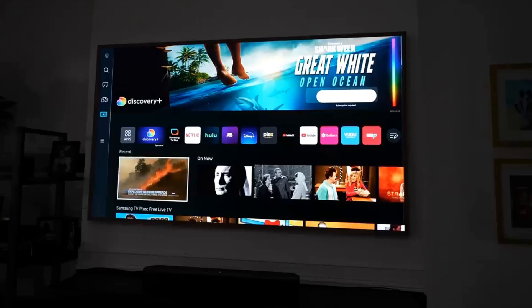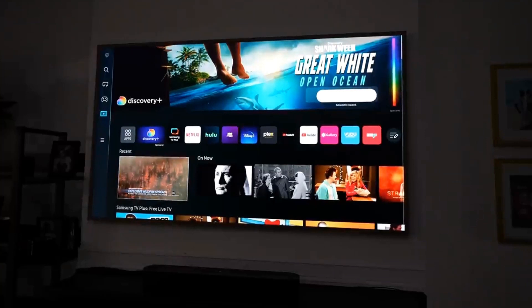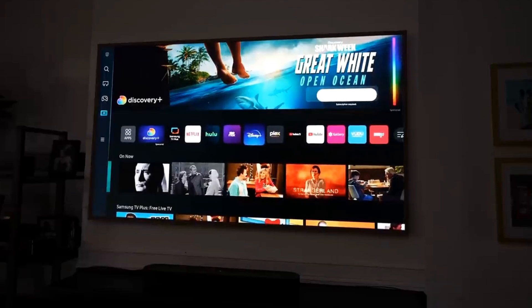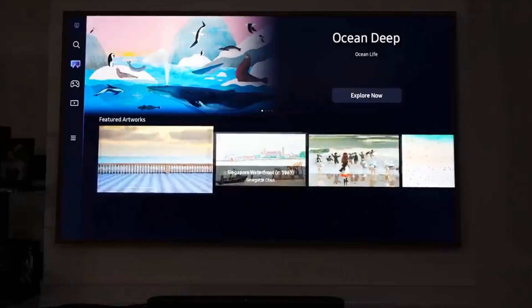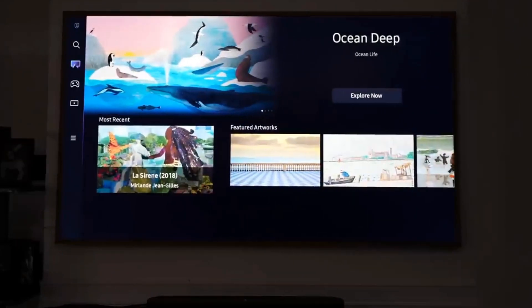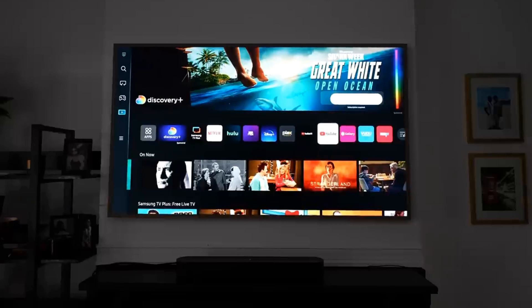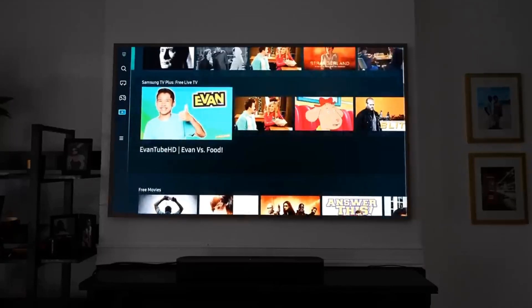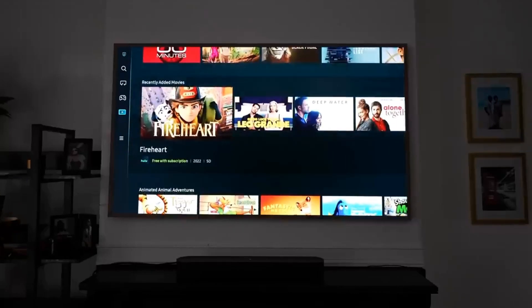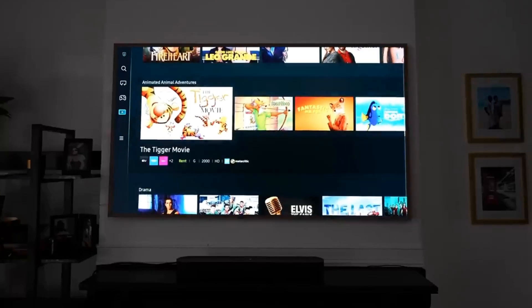The remote takes you into the new OS, which I'm not the biggest fan of. The OS has some new sections — hubs. This is the only Samsung TV that has three hubs: an Art Hub where all your artwork is housed and where you can manage subscriptions, a Media Hub where all your apps are housed and you can access Samsung TV Plus and streaming services like Netflix, HBO Max, and Hulu, and a Gaming Hub.